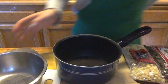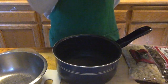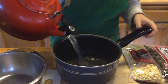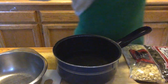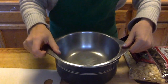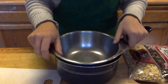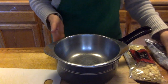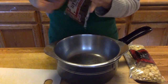Take your saucepan and fill it with water, just about an inch high. Then put your mixing bowl on top. Make sure — it's very important — that the bottom does not touch the water.